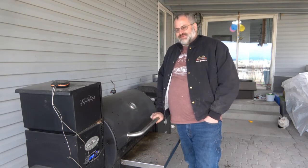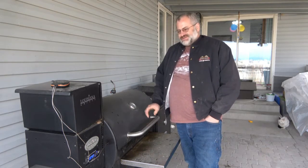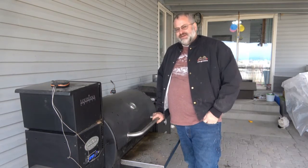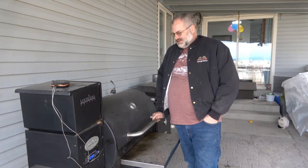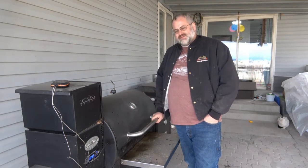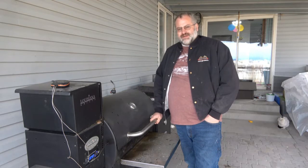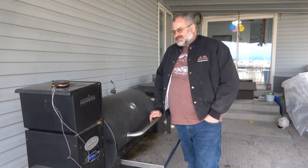I've done this once before and I really like it. I've got the smoker set at 225 and we're going to get this corn put on. We'll let it go for about an hour — about 30 minutes on one side, then flip it 30 minutes on the other. Then we're going to make a garlic butter and sprinkle some parmesan cheese. It'll be good.